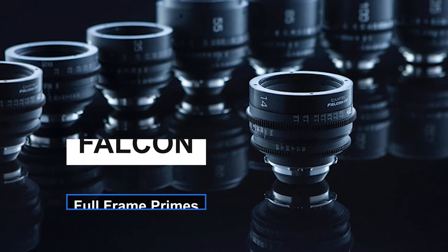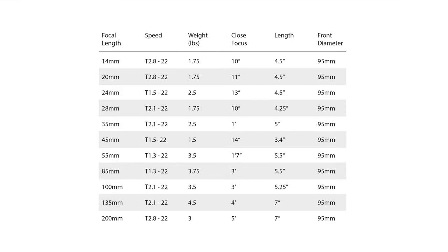This lens set has 12 focal lengths from 12 millimeter to 200 millimeter — quite the range. The T-stop range on this set goes from 1.3 to 2.8 depending on which focal length you use. We actually tested the 12 millimeter, which is a T2.8.